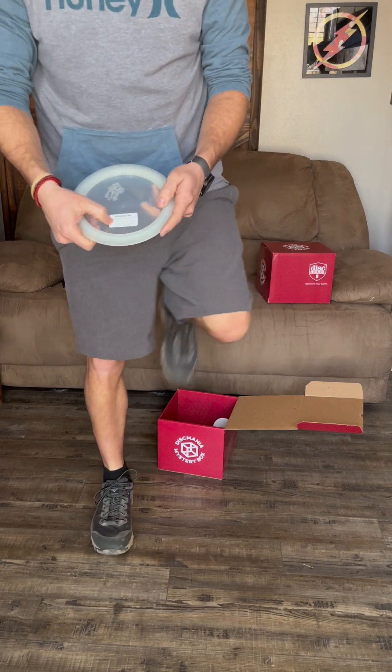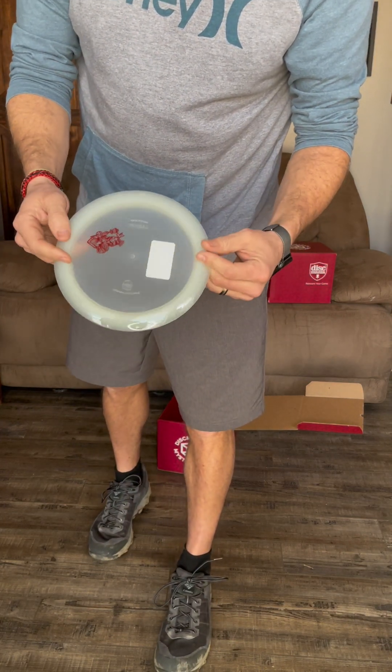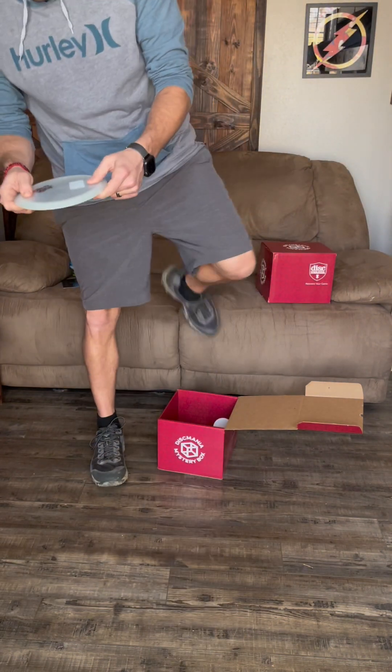This one I can tell is a Majesty because of the stamp — it looks like it may glow. It's an Active Glow Majesty. I actually have a Majesty, but the numbers on this one are 13, 5, -2, 2. The one I have flies completely different than that, so this is a nice addition. That's a sweet glow disc.